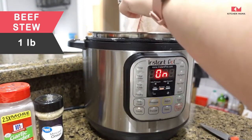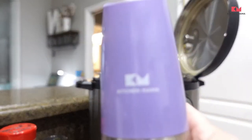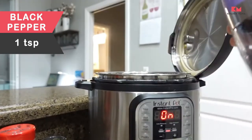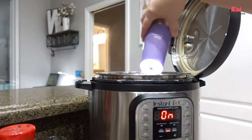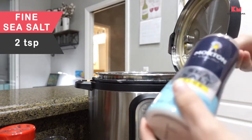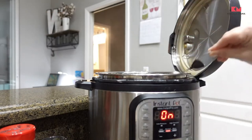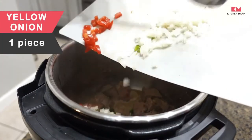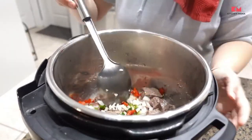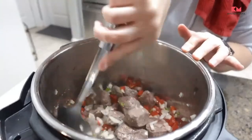The first thing you're going to do is put your Instant Pot on the sauté function and season the beef with one teaspoon of sea salt and black pepper. When it reads hot, add the beef, onions, bell pepper, jalapeño, and olive oil to the pot.